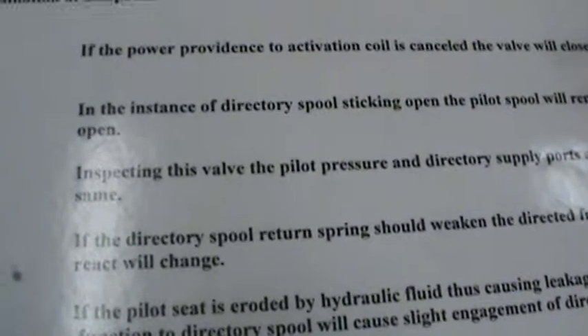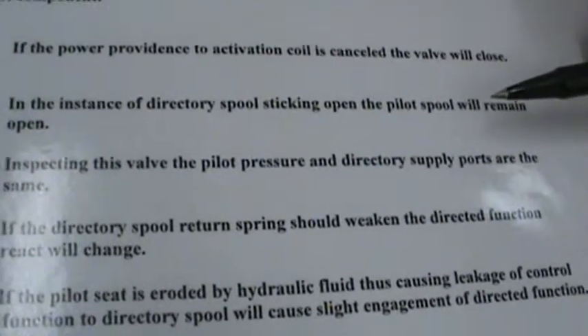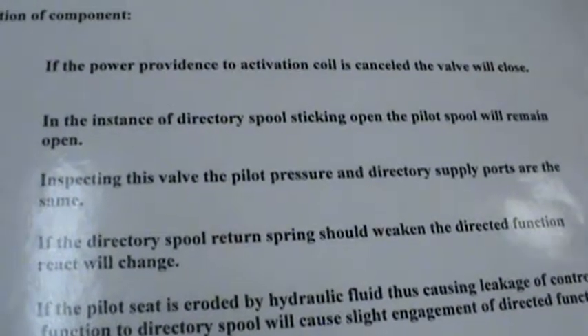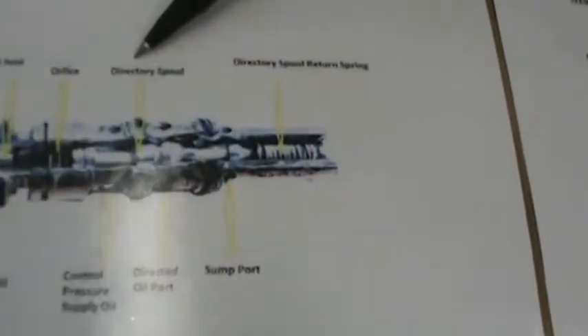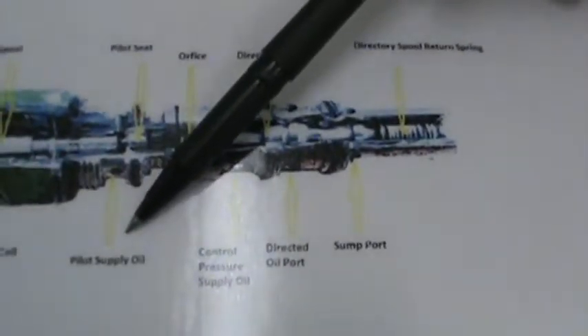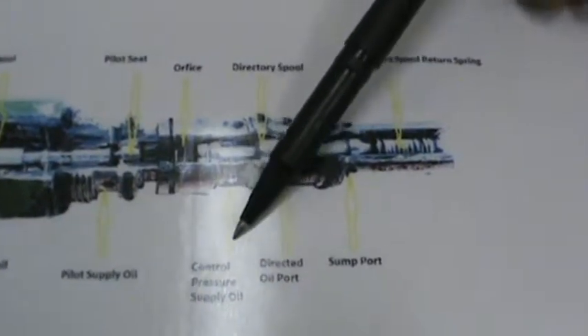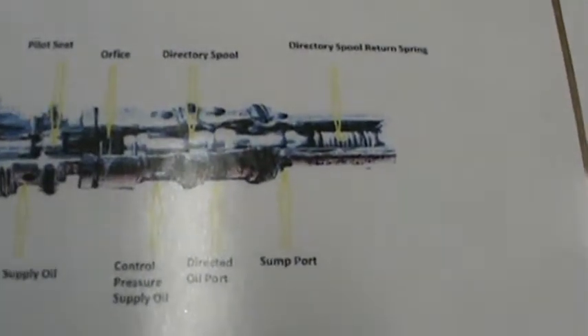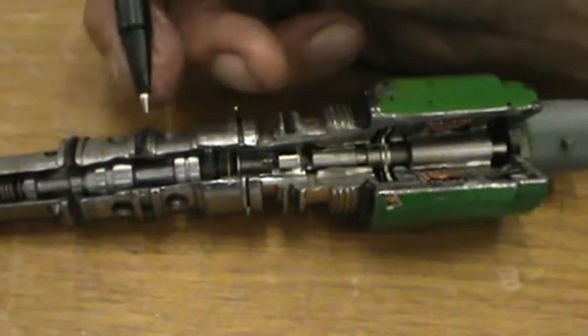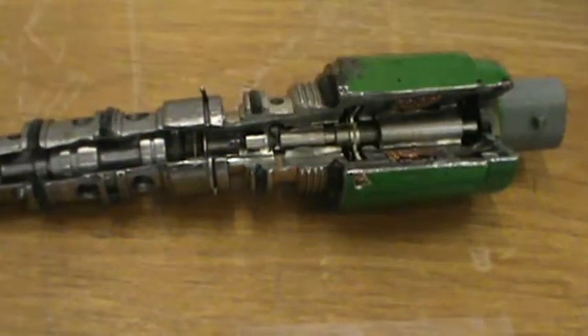The next question: inspecting this valve, the pilot pressure and directory supply ports are the same. Now if you look at this, you can see pilot supply oil and there's your supply oil to that. Actually, they're independent. That's the supply oil to move that, and then you've got your control oil down here. So they are independent.